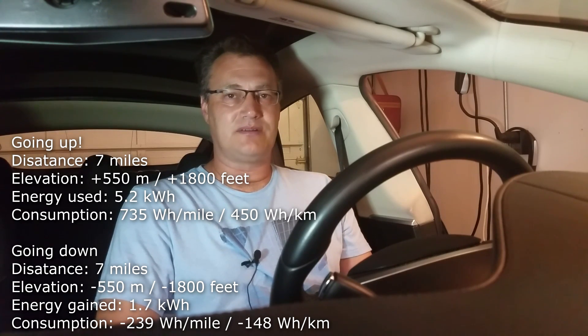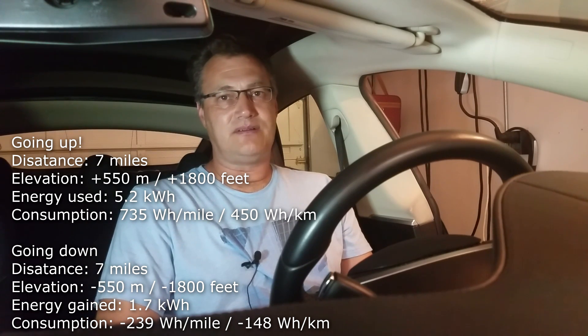I drove all the way back down to our starting point and wrote down all the numbers. I'm back home now and want to finish the video here. The numbers are actually very interesting. On the way up I used 5.2 kilowatt hours of energy, and on the way down the same path I gained only 1.7 kilowatt hours. So only a part of the energy could be captured back into the battery — about 32% efficiency, which I actually think is a pretty high number. I expected much lower, around 20% max. So 32% is really, really good.